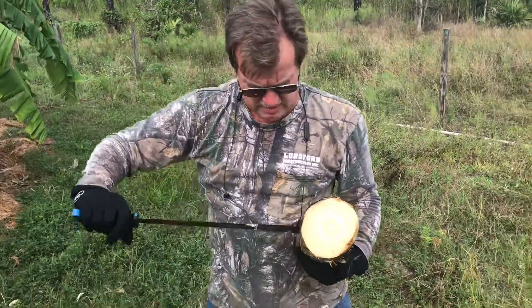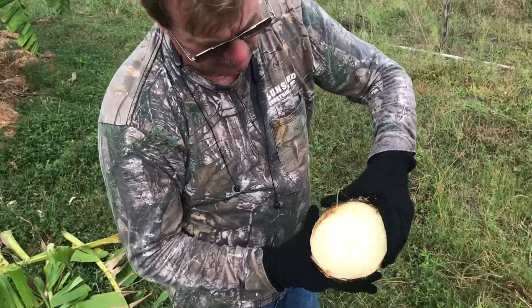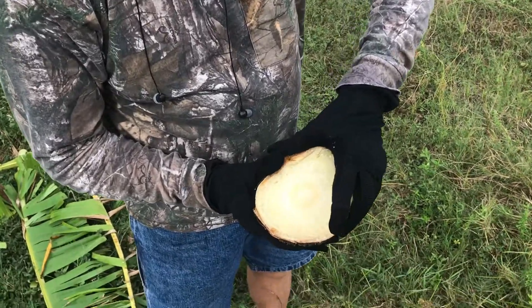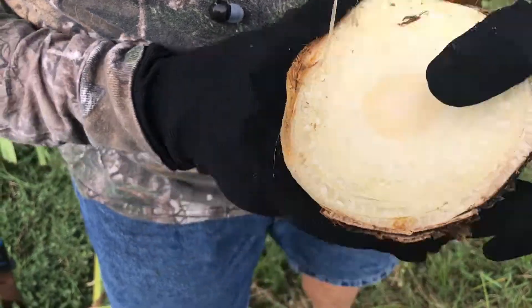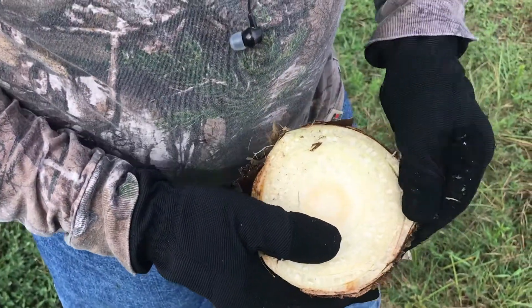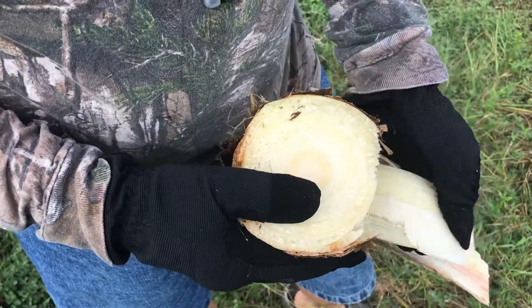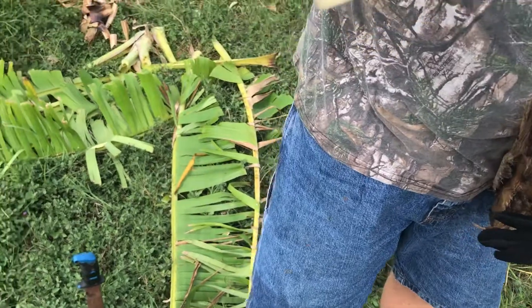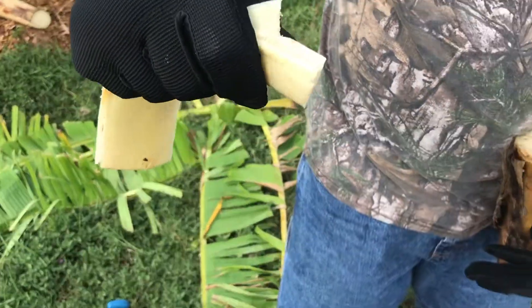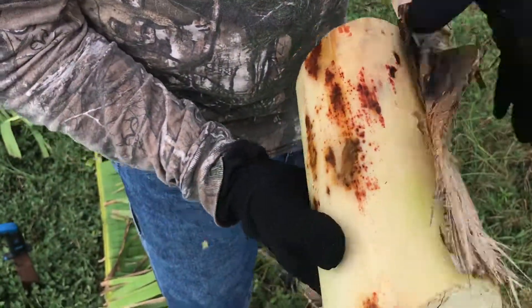This is what the inside of the banana plant looks like. It's sort of porous and cellular, and it has sort of like growth rings, sort of like a regular tree does. Usually when a tree is still growing, you can squeeze the water out of it, because it's just full of water.